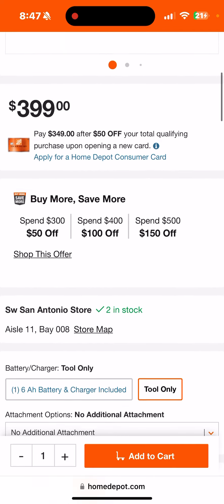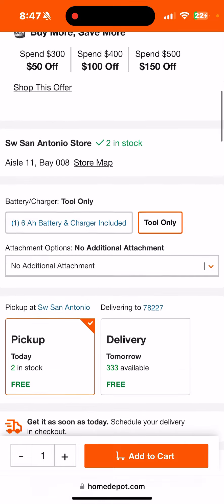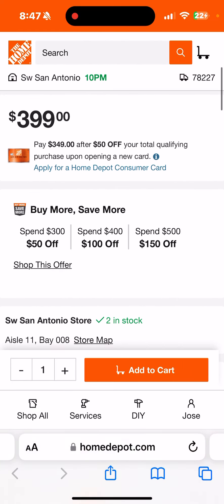Nevertheless, what you want to do with the Buy More Save More is get as close to $501 as you possibly can. You have to go over $500 to get $150 off — that is a huge discount. Basically you're getting $500 worth of Milwaukee for $350.